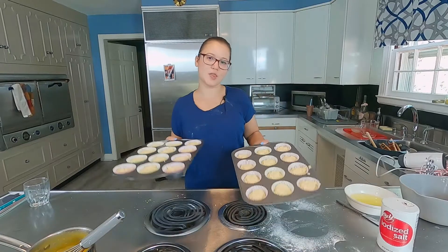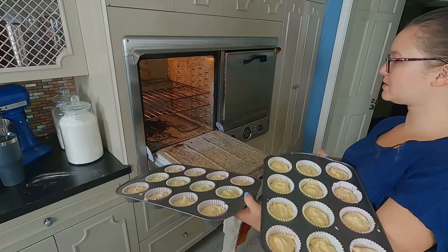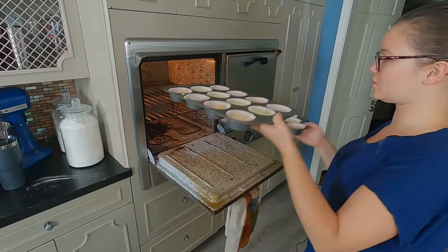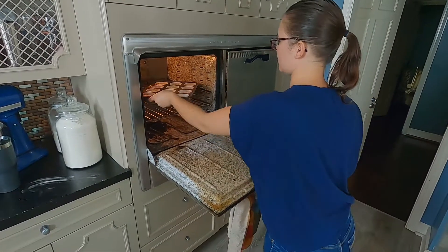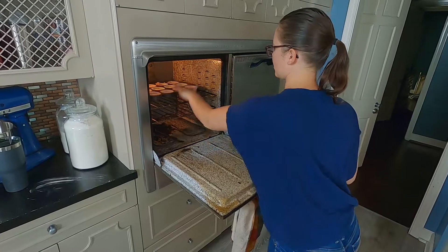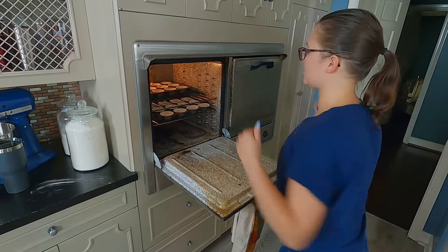Oven is set to 375 — we're going to put these in. Actually, I'm going to put my timer on for seven minutes so I can switch. You think I should switch? Yeah, probably. Or should I do it like this, staggered? Yeah, and then in seven minutes I'll flip them.